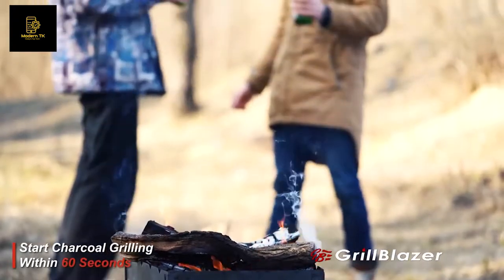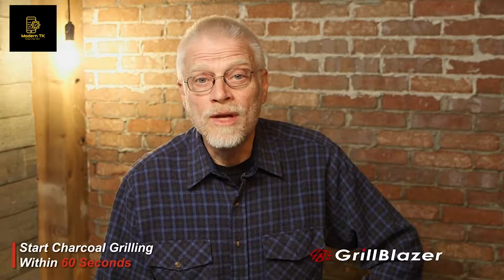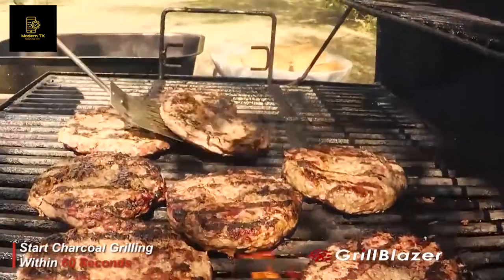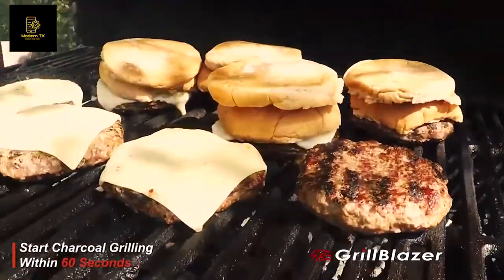It makes charcoal grilling faster and more fun than grilling on gas — and you can use it to light your charcoal grill right now. The Grill Gun is the ultimate high-quality, high-power portable torch specifically designed to comfortably and safely hold as you light your charcoal grill.